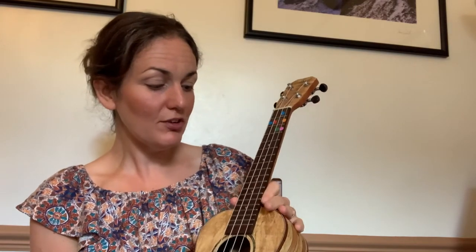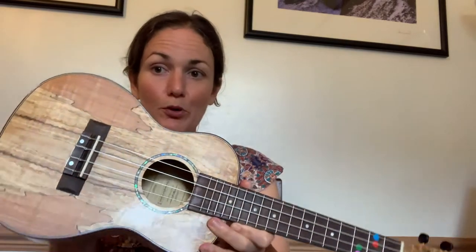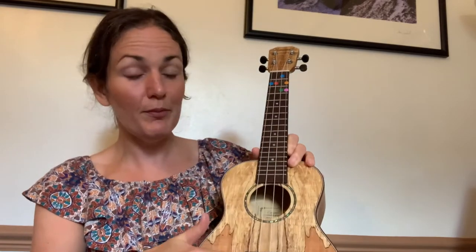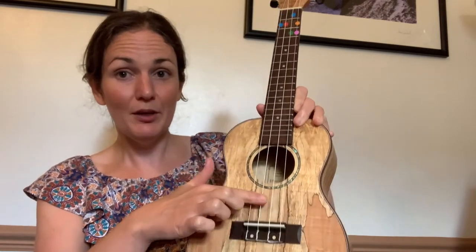Let's get ready to play our ukuleles. Before we pick them up, we'll learn one or two of the different parts we need to know. It's got a hollow body and the hole where the sound comes out is called the sound hole. The four strings are stretched up from the bridge at the bottom all the way up to the tuning pegs at the top.